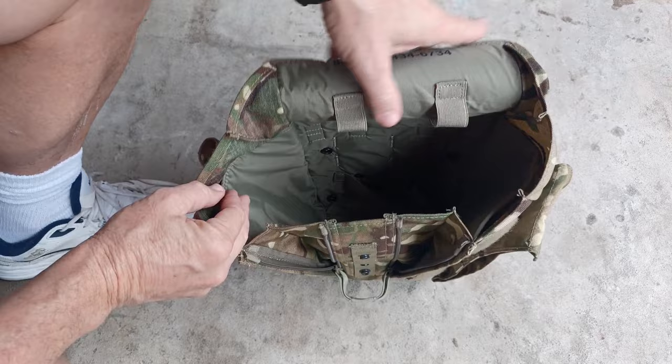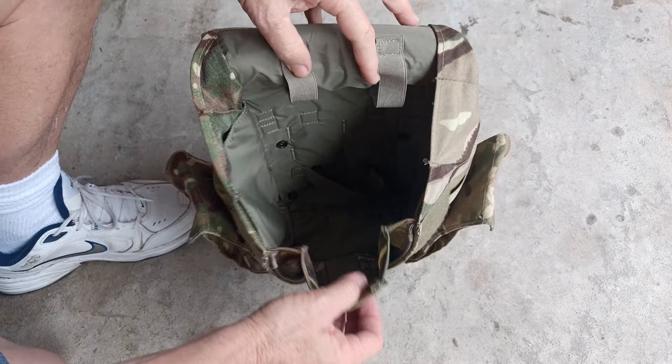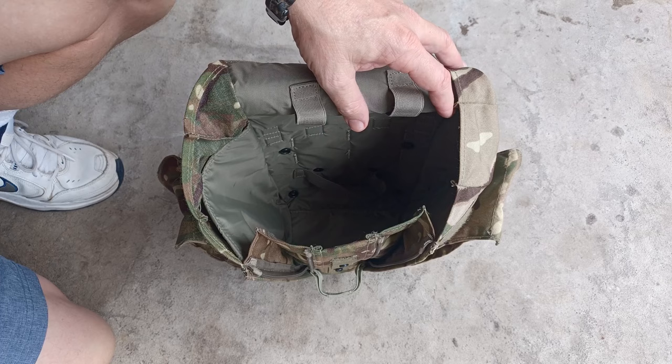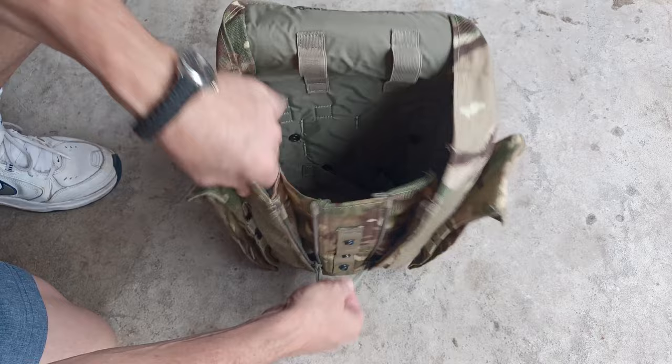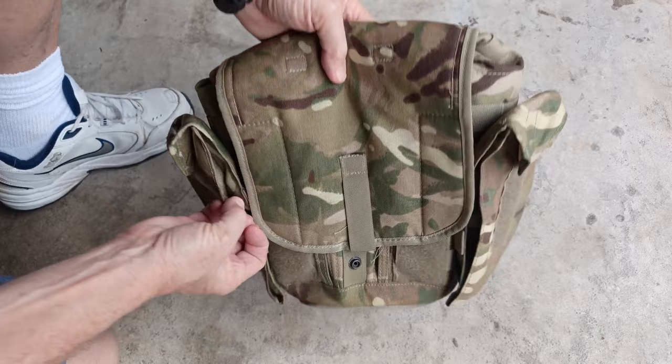That's going to fit a lot of stuff. It's about that deep, which is pretty deep. This will easily hold a Nalgene, a tarp, a canteen cup — a lot of cool stuff. It's padded on the bottom, padded on the back, and padded on the sides. Throw your stuff in there, zip up the adjustment, fold the pack down, velcro it, and you are rocking and rolling. The British military satchel.